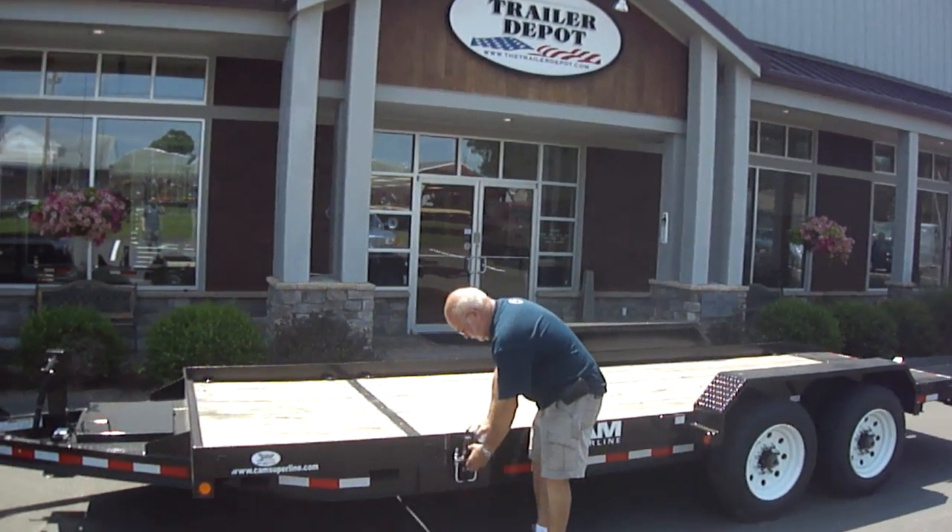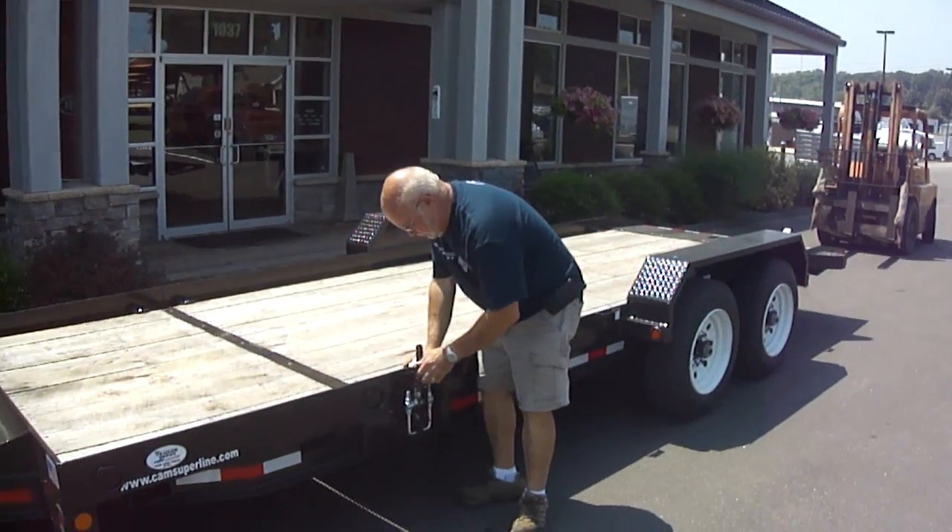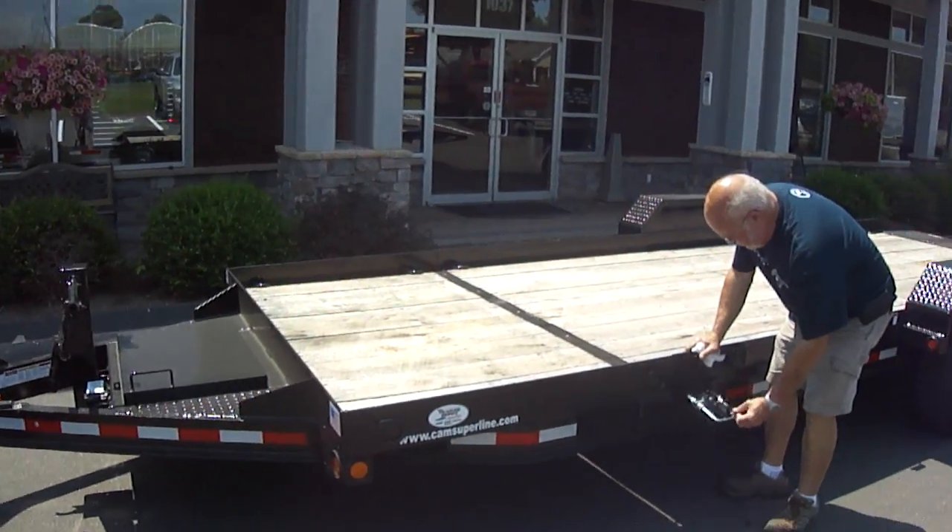This is Joel and Steve here from the Trailer Depot. We're doing a quick video on an 8 cam, 20 foot split tilt that's 18-4 gross.